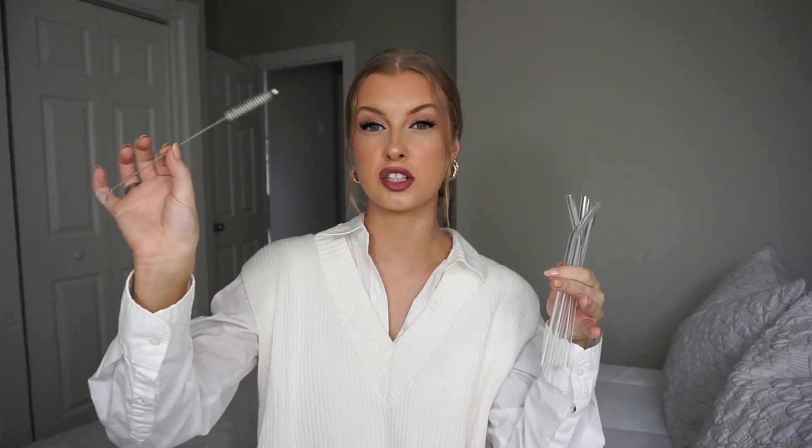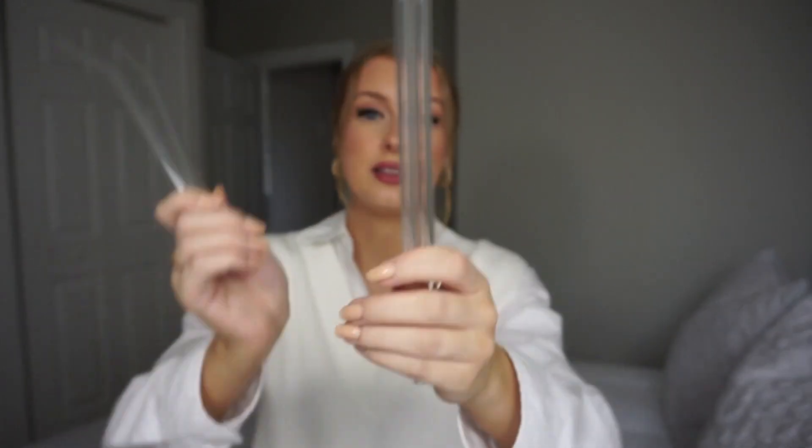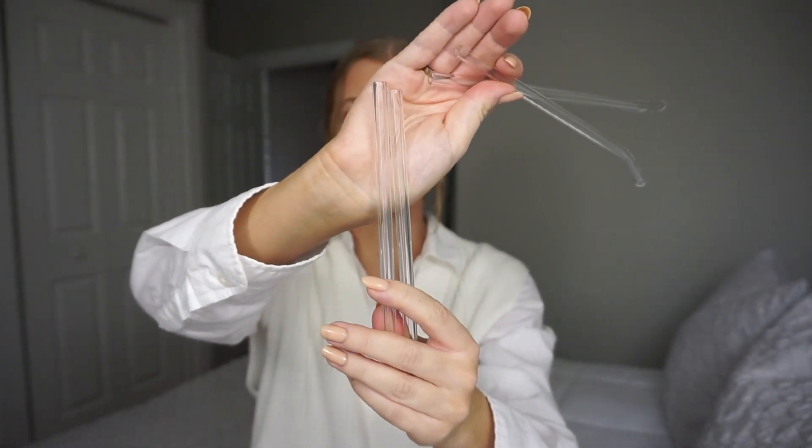The next thing I'm going to show you — I don't actually have the packaging anymore because I use them constantly, but I have to show you because they're so good. These are actually a four-pack of reusable straws and it comes with a little brush cleaner as well. These are glass straws, you guys — you get four of them for $1.50. That is such a good deal, including the brush cleaner.